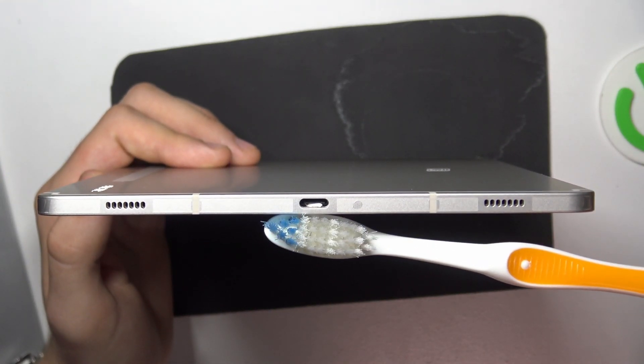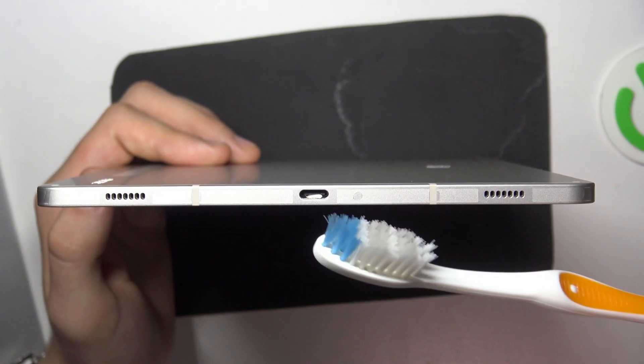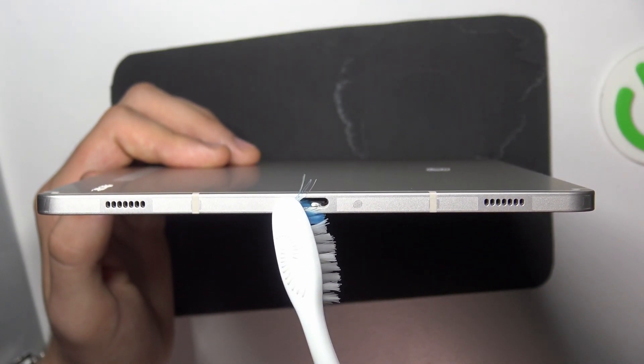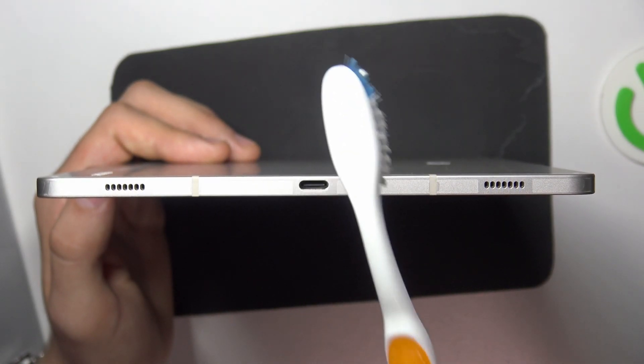To clear it, we just need to insert one part of the brush into the connector and then gently pry the dirt out. Insert the brush into the connector — if you have a cover, you need to take it off, of course — and then just pry the dirt out.